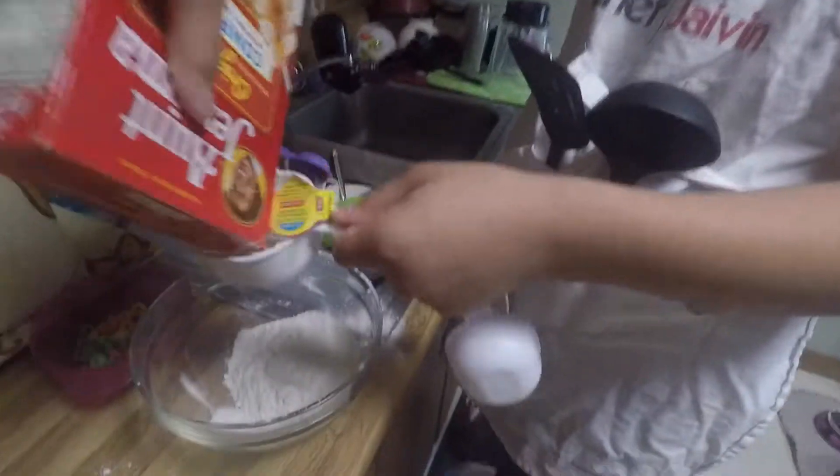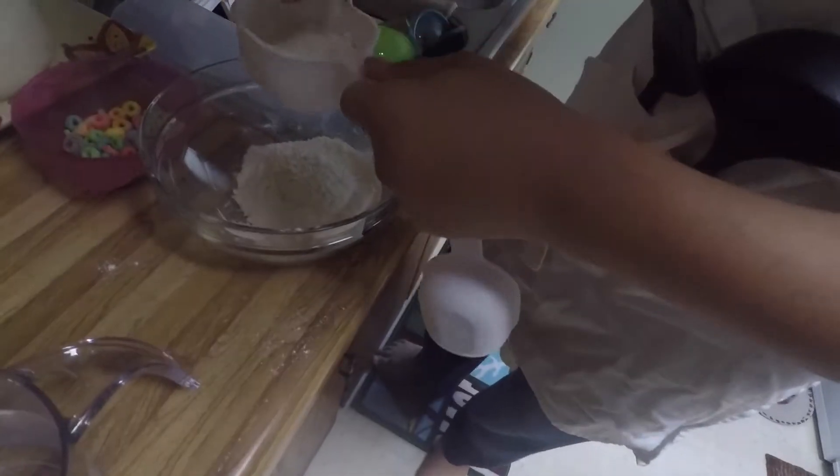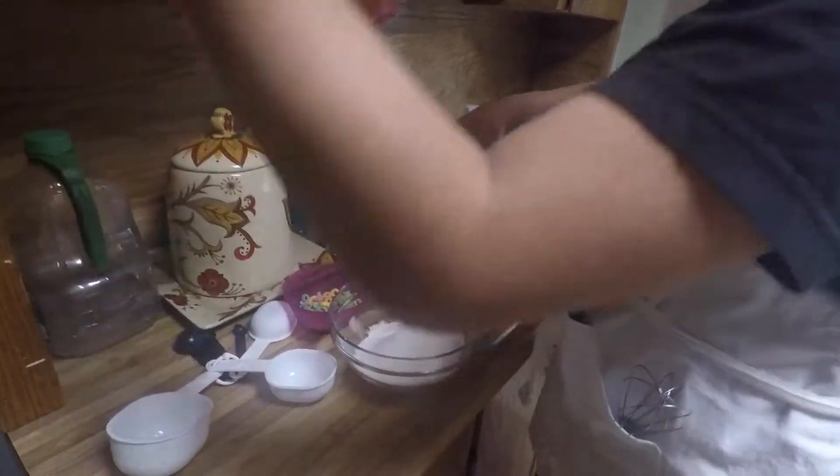Oh, Jesus. I did not say the Lord's name in vain. Javen, you have just sinned. What's going on here? This is why I didn't let Javen cook the SpaghettiOs — for this exact reason. Let's give it a good tap. I'm just going to freehand it.